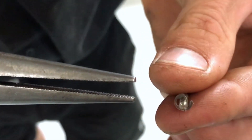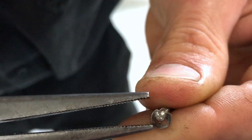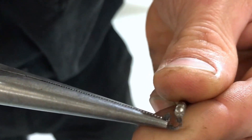Now if you grab the pointy nose pliers and hold the needle in your left hand, just use a little bit of pressure to pop that C-clip off. If you hold your finger there behind the clip, it stops it from flying off through the pits and losing it, which always sucks.